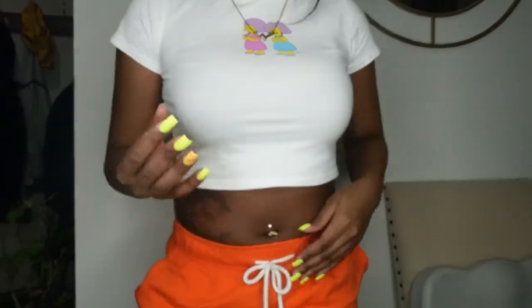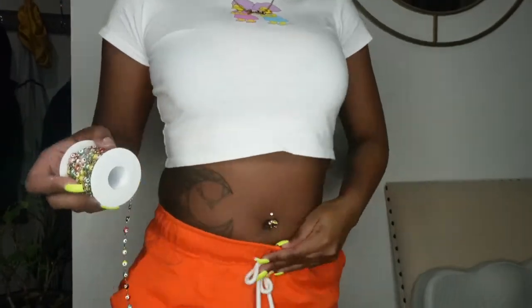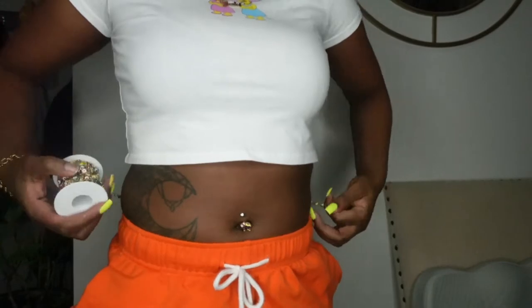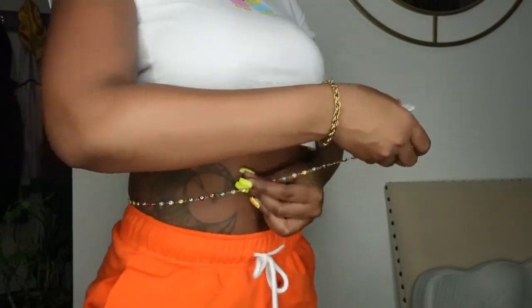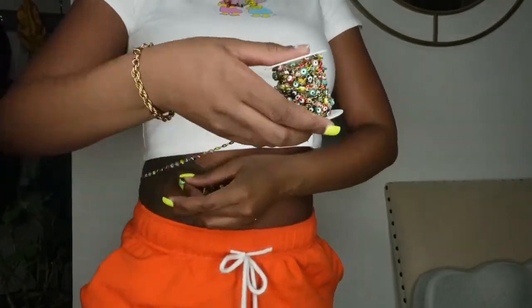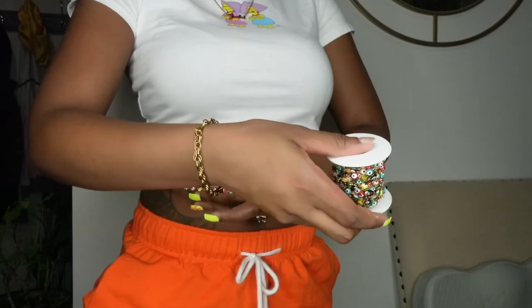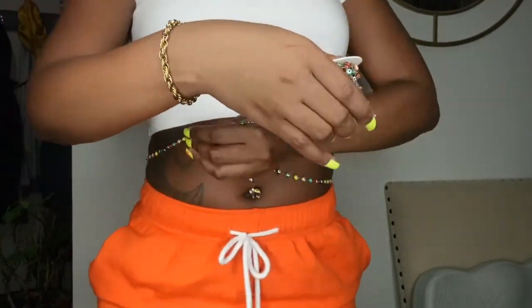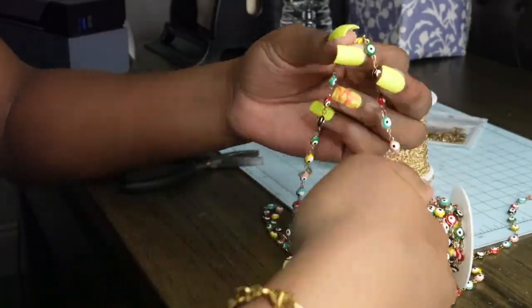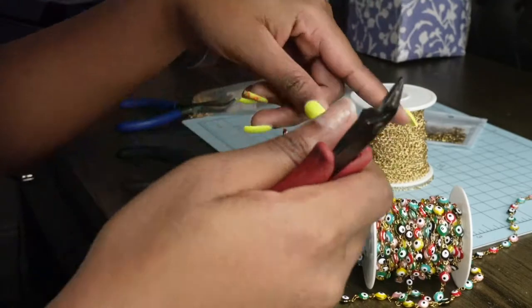You could use a measuring tape to measure the length of the waist chain, but I'm just going to use the chain itself to measure where I want it to fall. I'm thinking somewhere up here, so I'll leave maybe half an inch of extra space so it's not too tight. Right here looks good — so this is where I want to cut, by this yellow and green link. It's cut now.